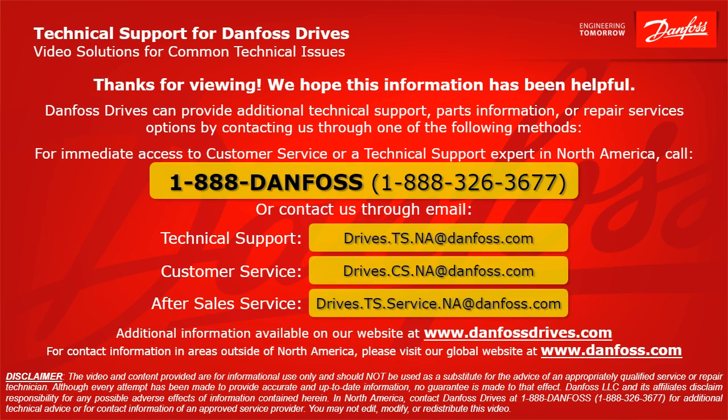Danfoss Drives can provide additional technical support, parts information, or repair service options by contacting us through one of the following methods. For immediate access to customer service or a technical support expert in North America, call 1-888-DANFOSS or 1-888-326-3677, or contact us through email. For technical support: drives.ts.na@danfoss.com. For customer service: drives.cs.na@danfoss.com. For after-sales service: drives.ts.service.na@danfoss.com. Additional information is available at www.danfossdrives.com, and for contact information outside North America, visit www.danfoss.com.